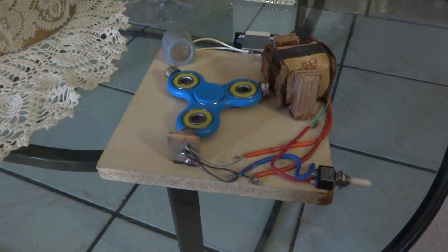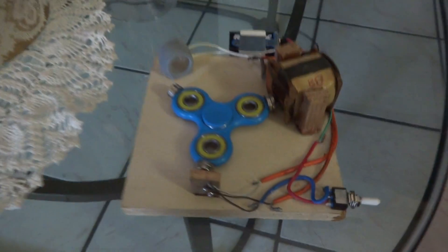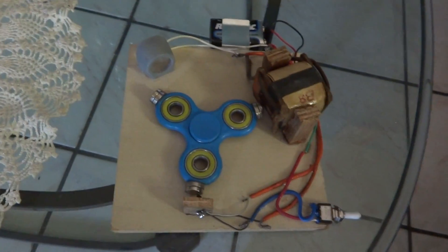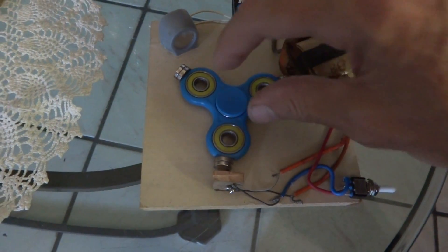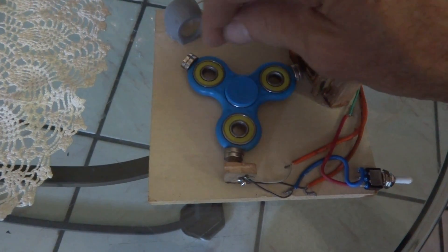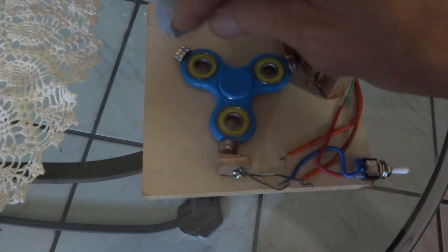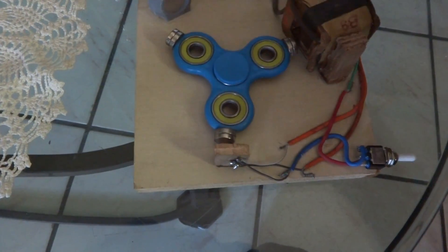This is just a little update on this fidget spinner motor I built. I'm going to show you a little bit about how it's built. The fidget spinner — this plastic part on the bottom is glued to the board. The rounded corners of these three things here I basically sanded down to make a flat spot to glue the magnets on.